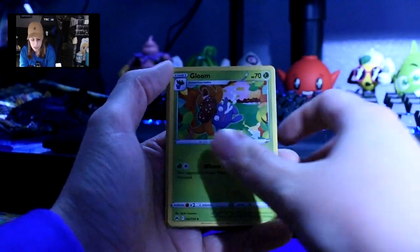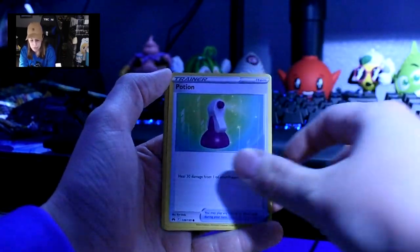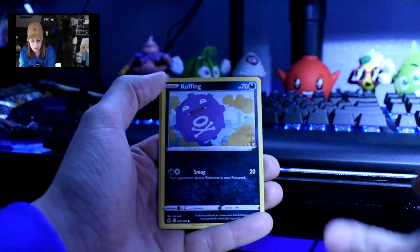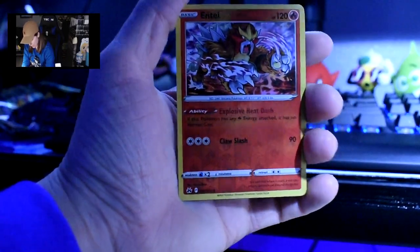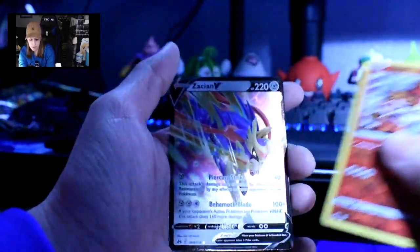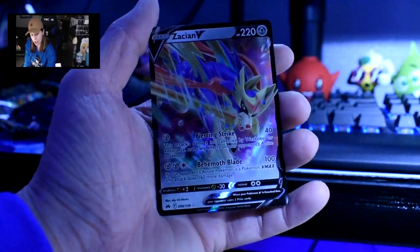Energy, Gloom, Ultra Ball, Crushing Hammer, Bidoof, Potion, Galarian Mr. Mime, Sunkern, Koffing. Reverse Holo Entei — Entei? I've never had this one before, so that's cool. And then we got a Zacian V — not a V-Star, a V card.